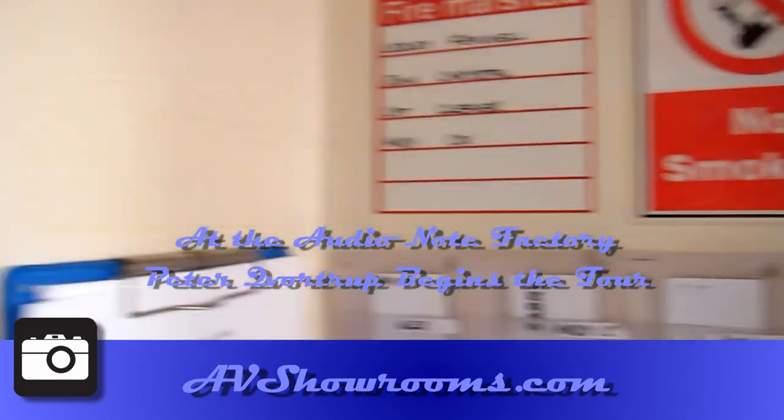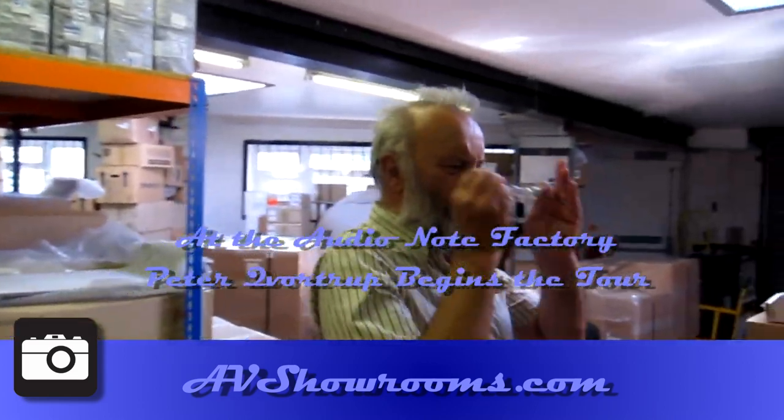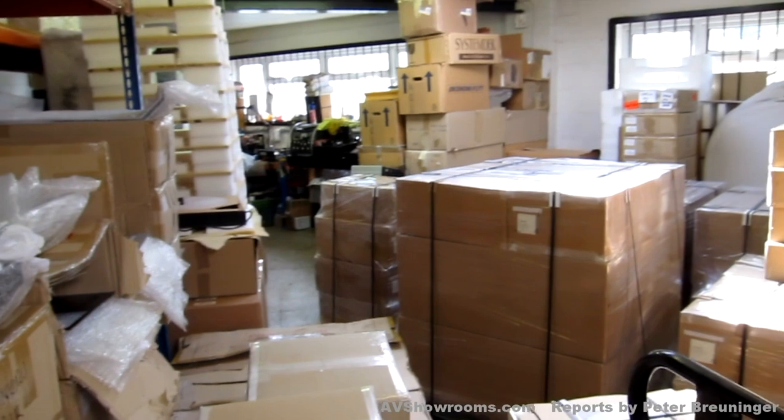This is the Audionut factory tour and Peter has got a show for it. We start from Dispatch. This is Dispatch. Well, this is the real deal guys. This is all going out there.